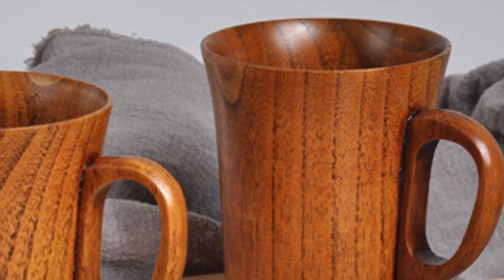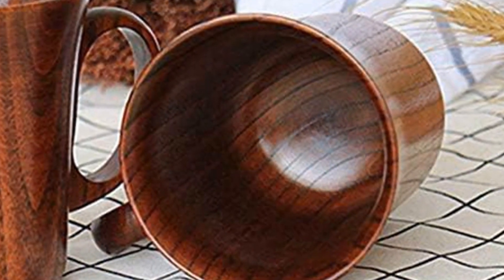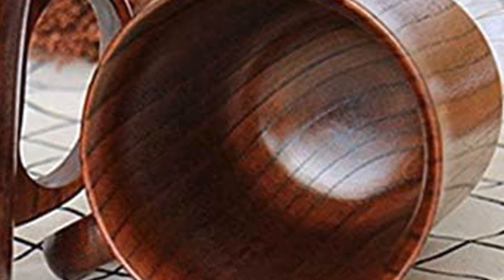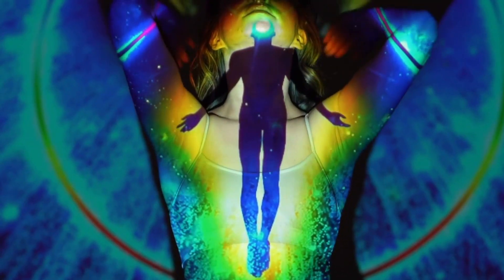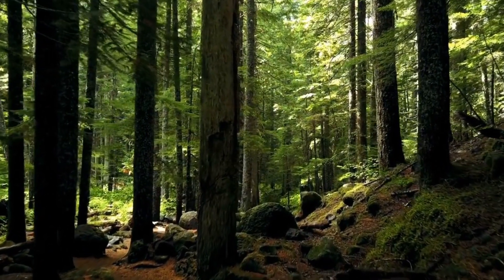But jujube mugs aren't just functional — each one is a naturally unique piece of art. As you gaze into the swirling organic patterns of its wood grain, your mind focuses and you become powerfully present in the moment. Sipping from these tactile, one-of-a-kind mugs anchors you in an ancient, mindful ritual. The solid heft and radiant warmth of the mug's construction connects you to the natural world.